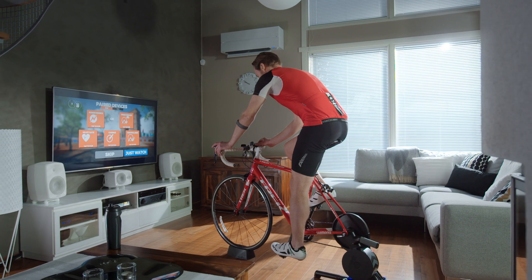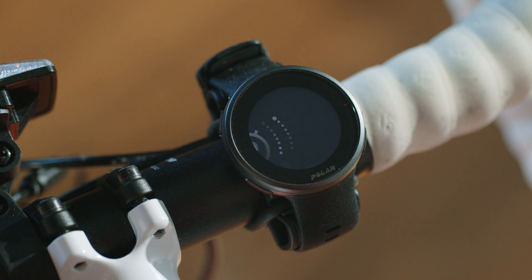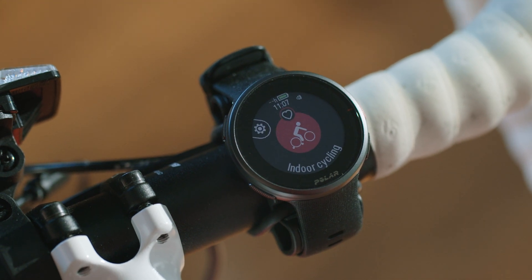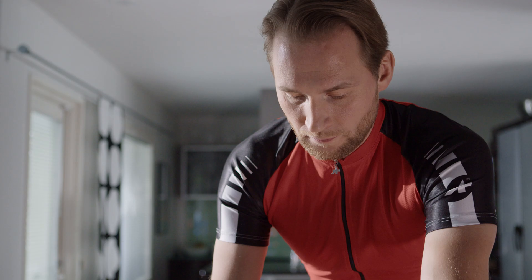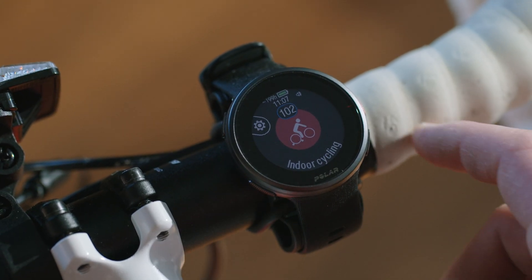When you're wearing a Polar heart rate sensor that's paired with your watch, the watch automatically uses the connected sensor to measure your heart rate during training sessions. In pre-training mode, a blue circle around the heart rate symbol indicates that your watch is using the connected sensor to measure your heart rate.